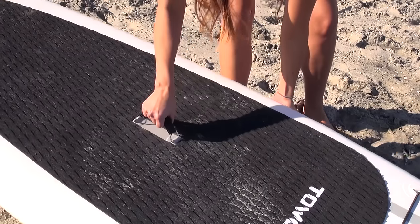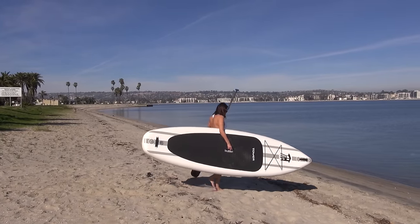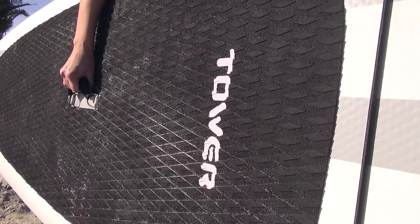First thing to know is where the center of your board is, because that's where you're going to want to stand. Most boards will come with a handle on it, and because that is where the board is meant to be carried from, that will be the center of the board in terms of weight. You can use that as your reference point.